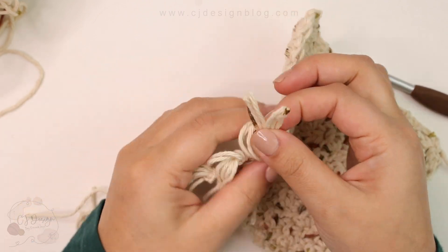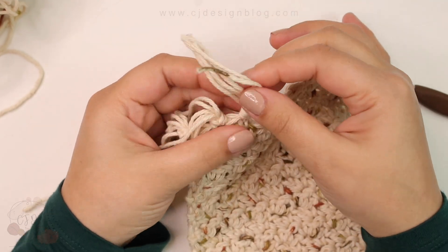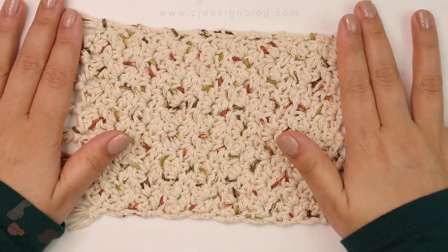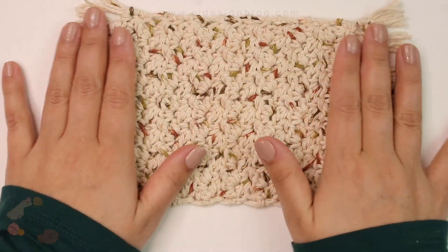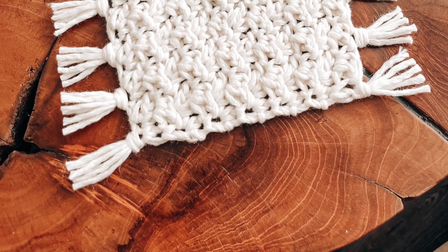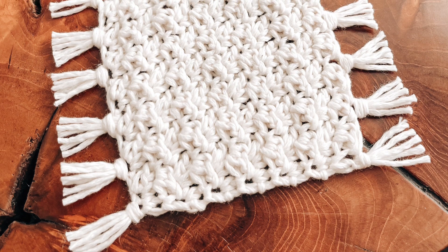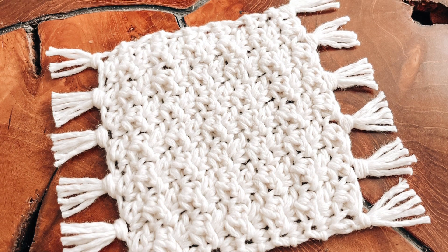Once you're done, that's it — that's how you make a beautiful mug rug. They are so handy, you can have them all around your house and use them for whatever you want: for plants, for your mugs, or anything you can think of. You can find the written pattern and crochet diagram on my blog, the link is in the description box. If you enjoyed this video, don't forget to give it a thumbs up, and I'll see you in the next one!